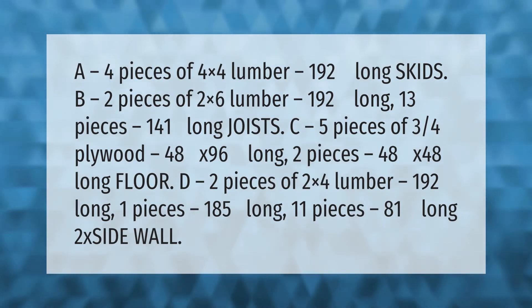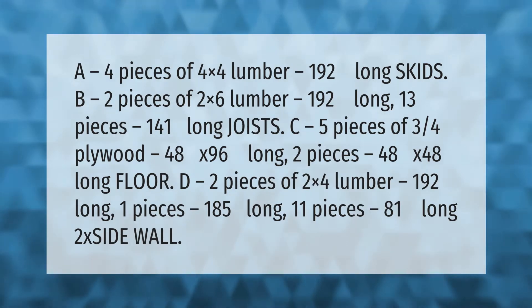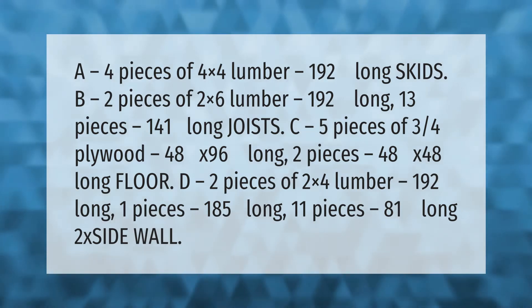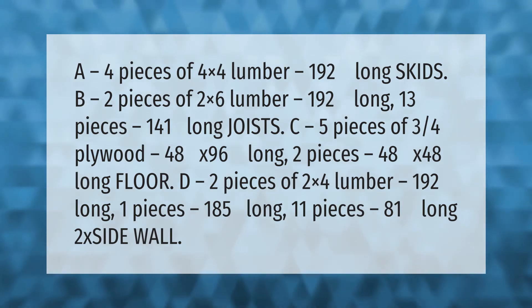A: four pieces of four by four lumber, 192 inches long — skids. B: two pieces of two by six lumber, 192 inches long; 13 pieces, 141 inches long — joists. C: five pieces of three-quarter plywood, 48 by 96; two pieces, 48 by 48 — floor. D: two pieces of two by four lumber, 192 inches long; one piece, 185 inches long; 11 pieces, 81 inches long — sidewall framing.